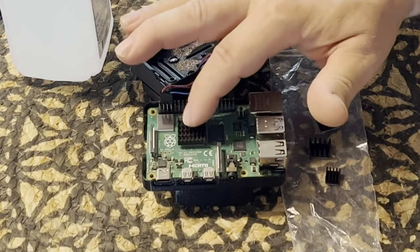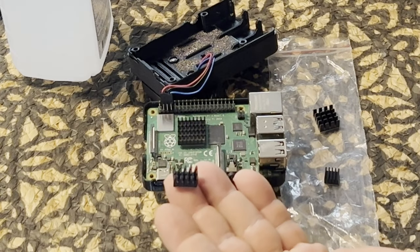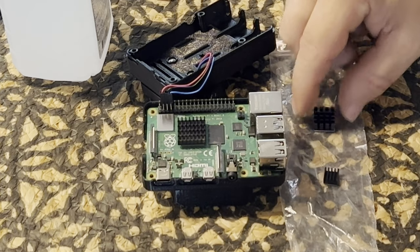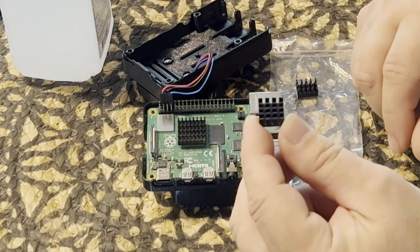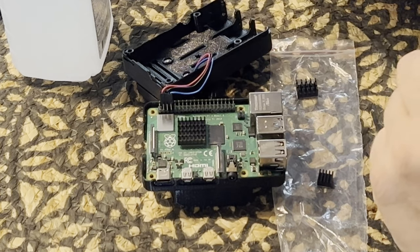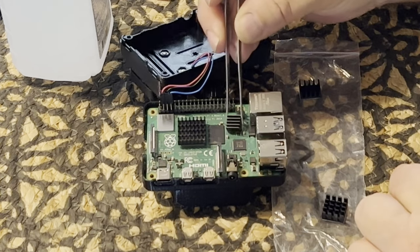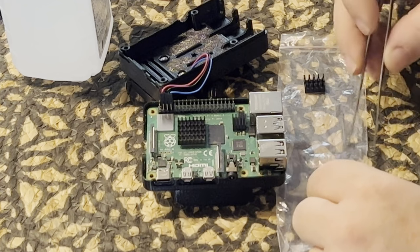I've got the CPU heat sink here. I've got a heat sink for the memory — from what I've been reading you don't really need a heat sink on the RAM because it doesn't get that hot. I've got this one for the USB chip, which I believe is right here — it's a little big but that shouldn't hurt anything. And then I've got another one for the Ethernet chip, which is right here. So this heat sink should go right here.